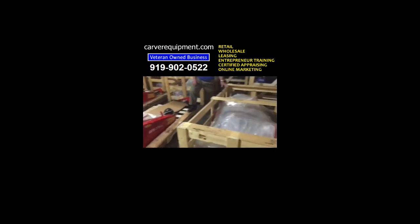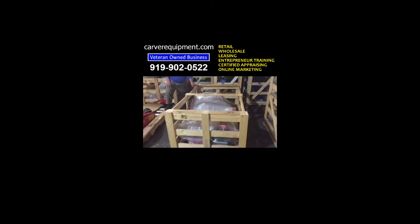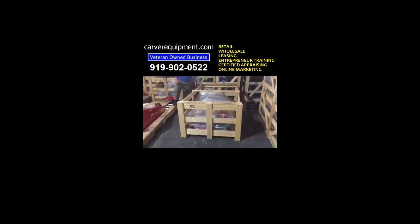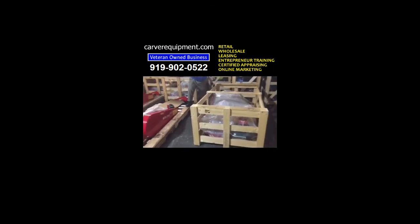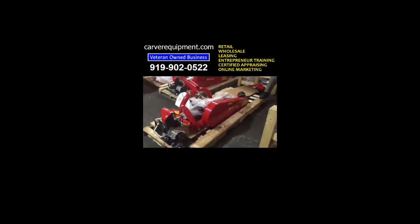This is how the Sickle Bar Mower looks when we get ready to ship it to you. We put it on a freight truck in this wooden crate and it's wrapped up with plastic good and tight, and after you get it home and take the crate apart, this is what you're looking at here.